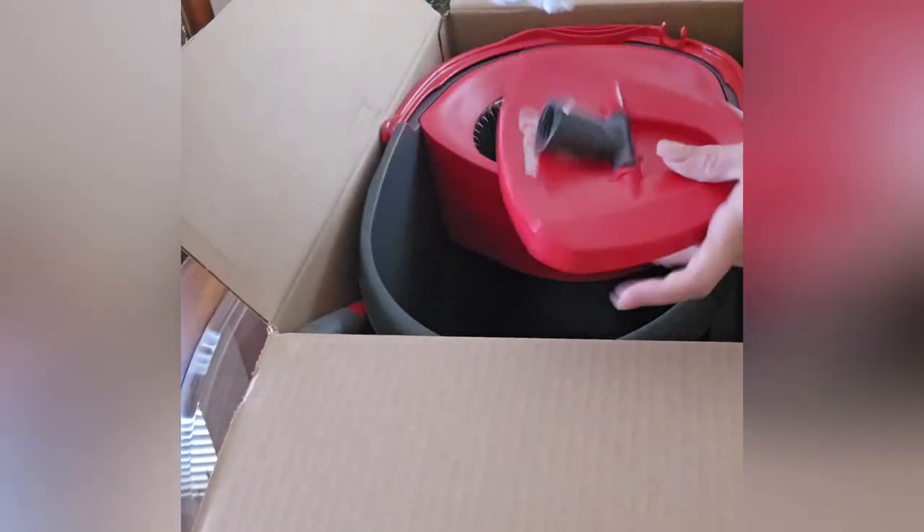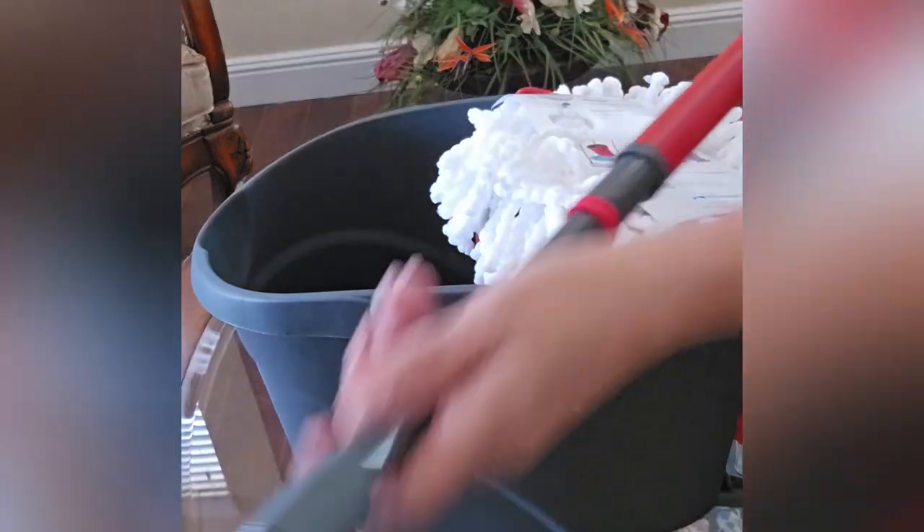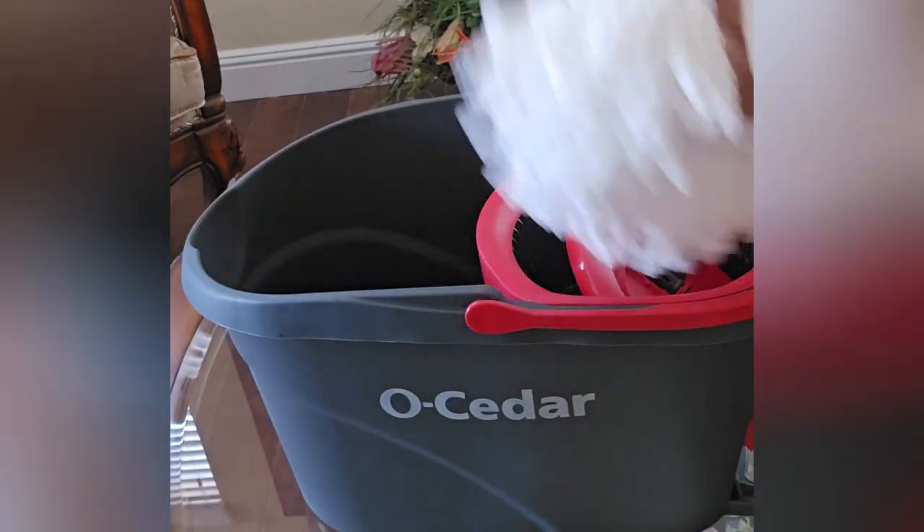Hi everyone, this is a review of the All-Cedar EasyRing Microfiber Spin Mop. I purchased this because I needed an easy way to clean my floors. I heard it was good and I wanted to try it.